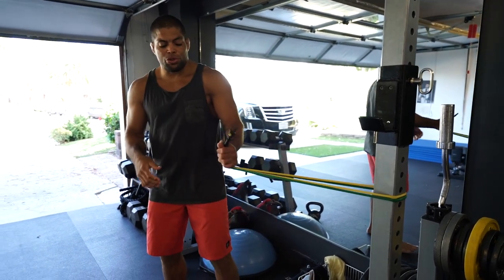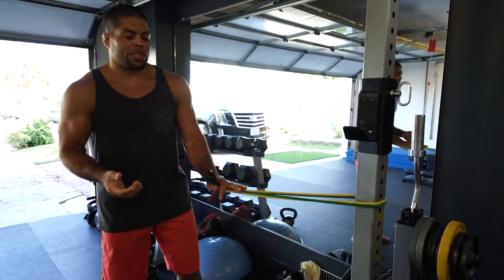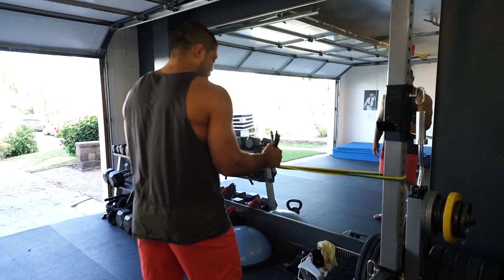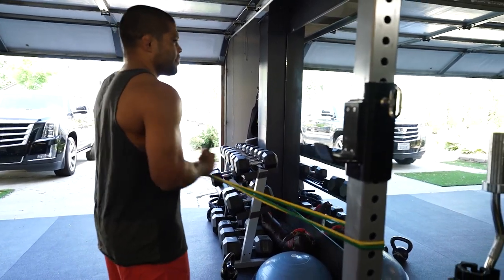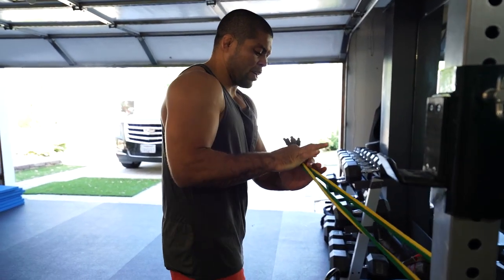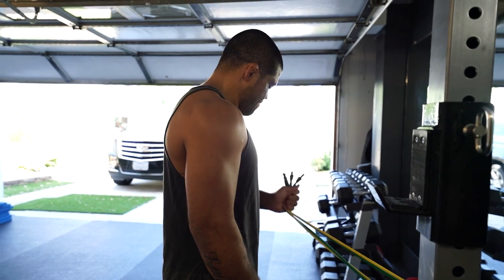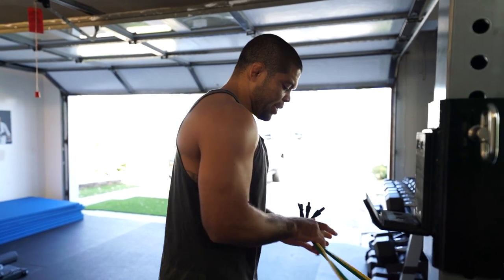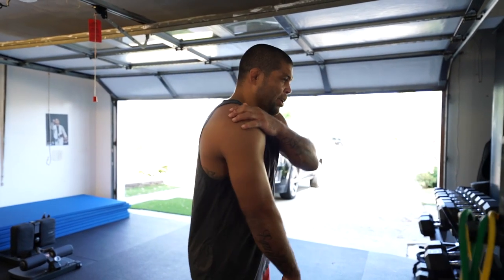We do two sets each side, two to three sets. Now I change the side, face the other way, grab the band and do the same thing — first inside, then to the side. 20 reps. Now you're gonna feel like it burns your shoulders — it's really really good for injury prevention.